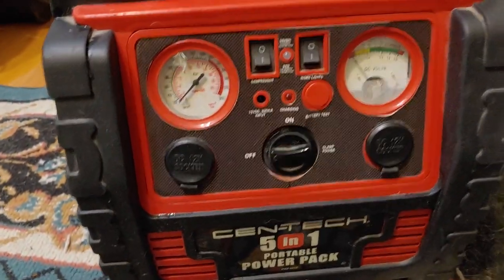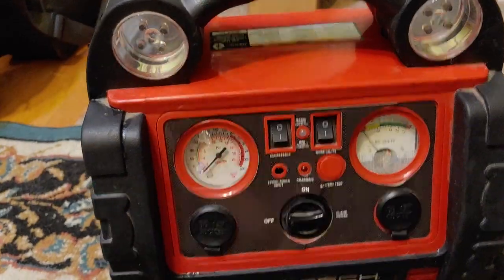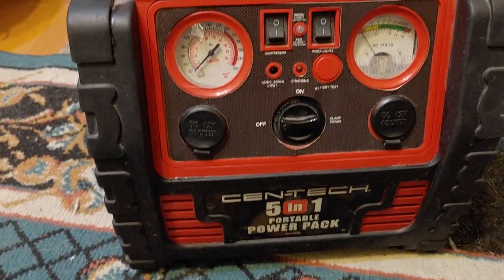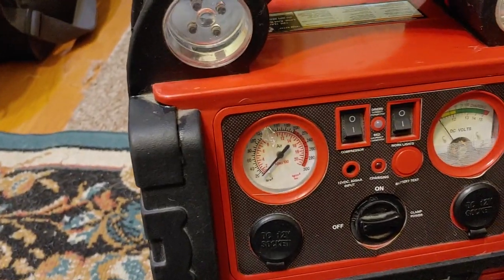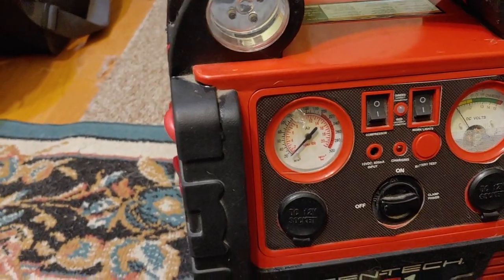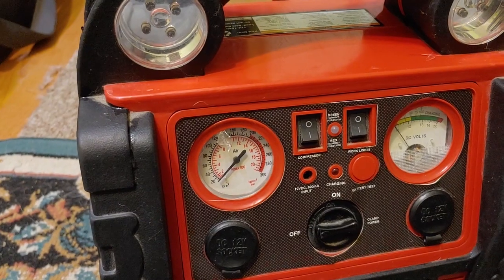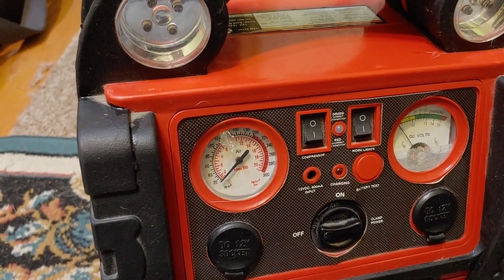I wanted to make sure I did a review of these because they are really good. I have two of them and they always work well. It's a 5 Function — it will be a jump starter, it can be an air compressor, a power inverter, and it has a 4-way work light, and of course a 12-volt battery.